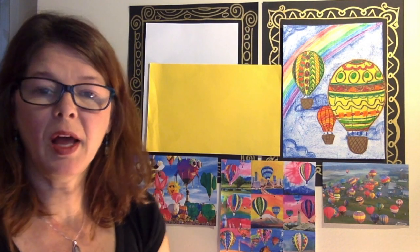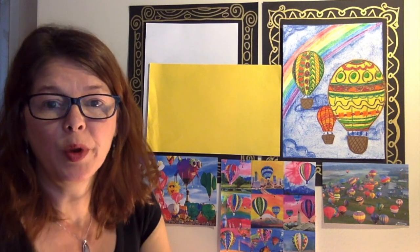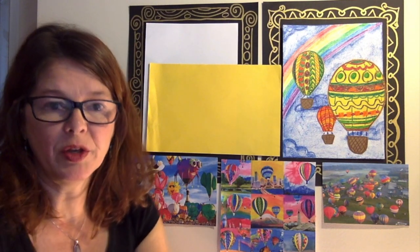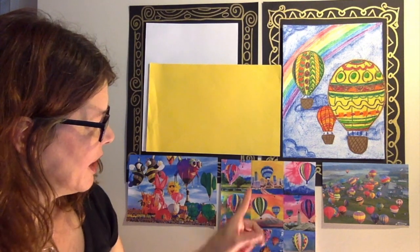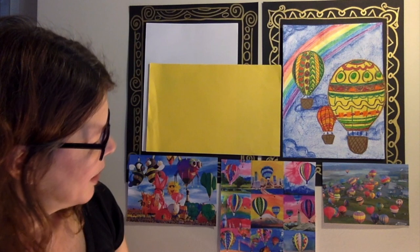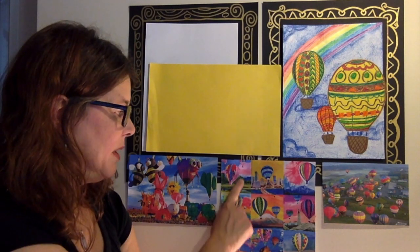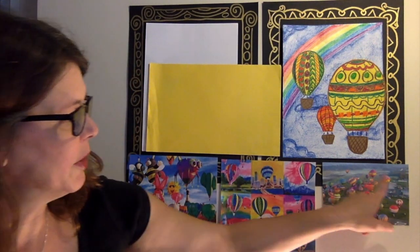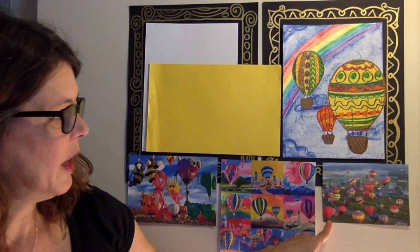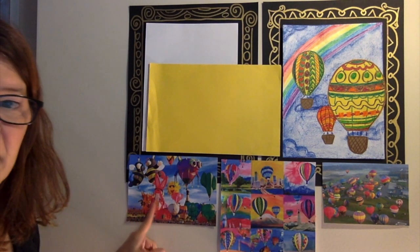Now that you've gathered all your supplies, we can get started. We'll start on the hot air balloon first — the actual balloon — that way you can be thinking about what you want your background to be, what you want in your sky. As you can see, some of these are done by kids. They have a city in the background, maybe some mountains, maybe a sunset, or some green space. This one shows a bunch of hot air balloons at a festival getting ready to head up into the sky.